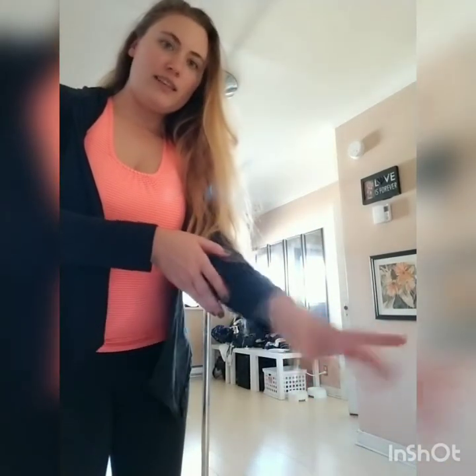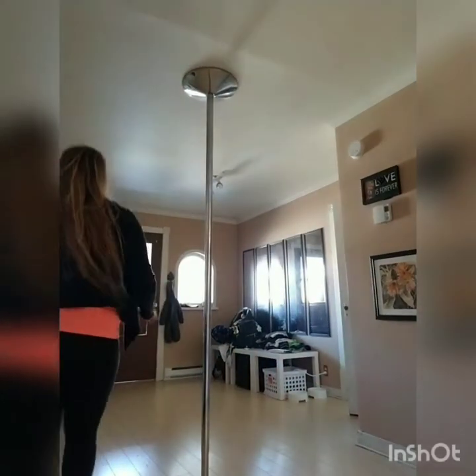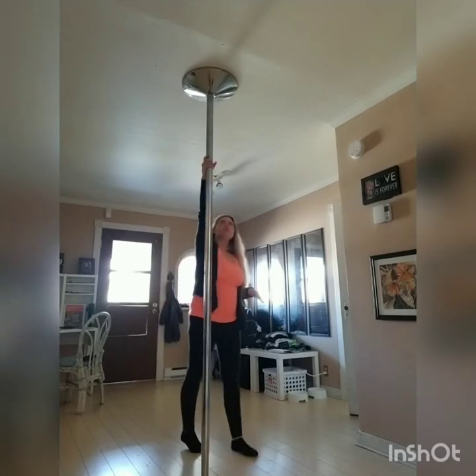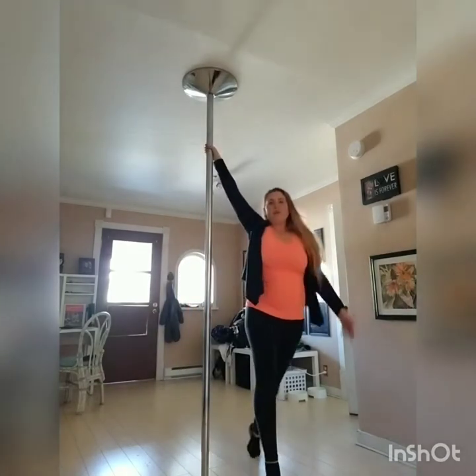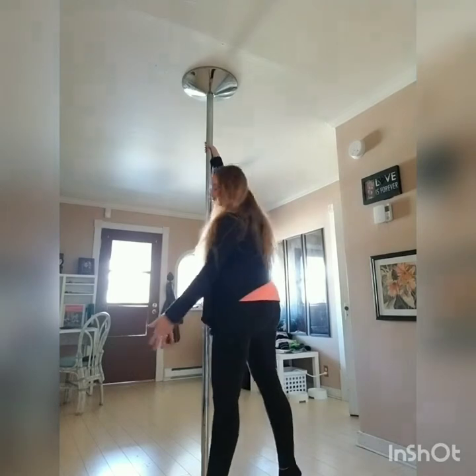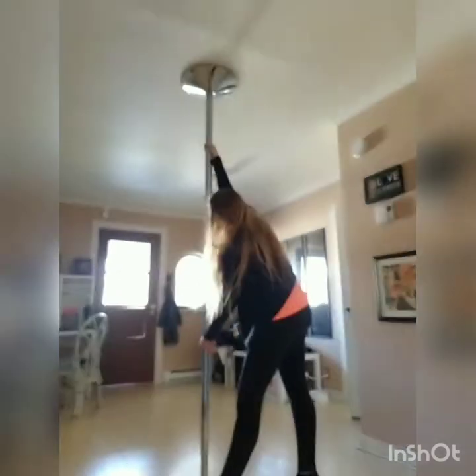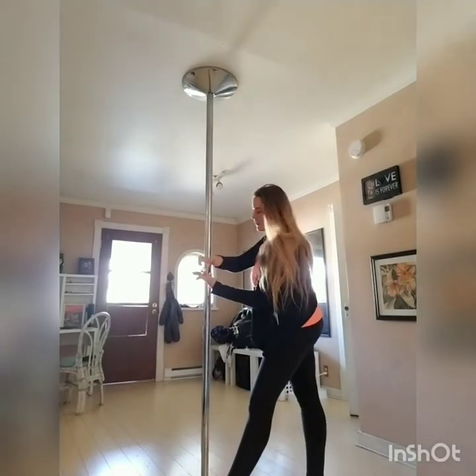Let's break it down. The spin is pretty simple. One thing to know is your hand placement — the bottom hand is going to be down like this, not like this. Thumb is down. Moving to the pole, we're going to step into it just like normal: step, step, and then turn. You're grabbing the pole between your thumb and your index finger, pointing downwards.